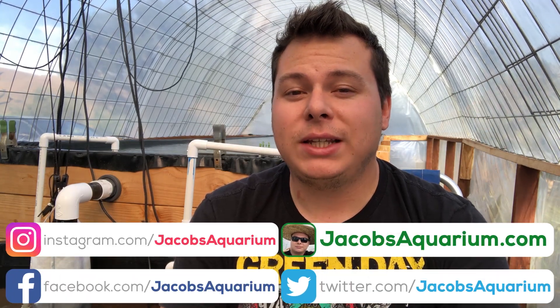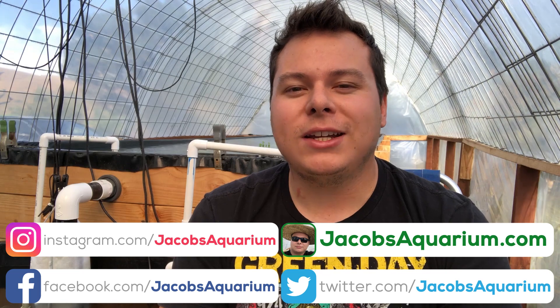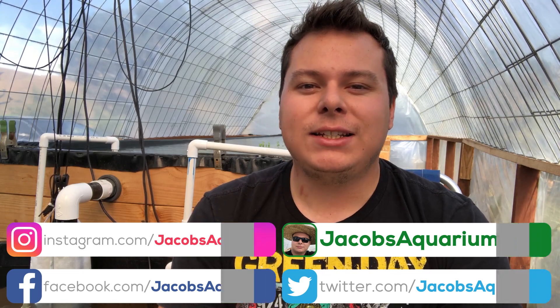That's pretty much it for this plant guide. If you'd like to buy a tiger lotus plant, they're available right now on my website, jacobsaquarium.com, for the most affordable price on the internet. I love you guys so much, thank you so much for watching. Please don't forget to check me out on social media — all my social media links will be in the description below. Hope you guys are having a great day, night, or morning wherever you are in the world. Have fun with your tanks, and I will see you next time.